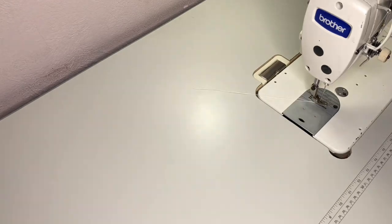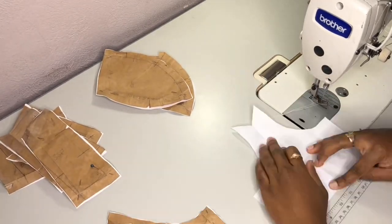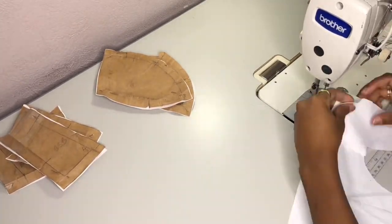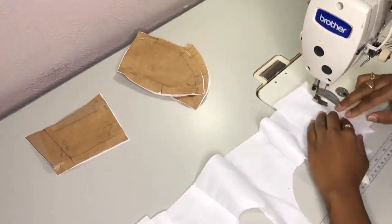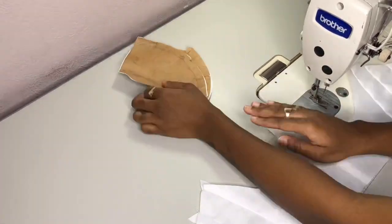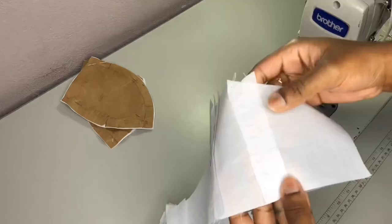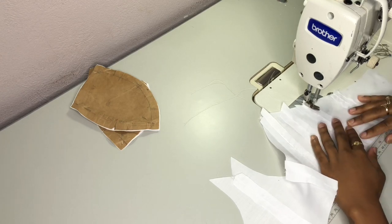The first thing I'm doing before I start my construction is changing the needle of my machine. I also went ahead and cleaned down this machine with soap and water and sanitized the top, just like I did with my cutting table. I'm now putting together the middle layer of our dress first — this is the top part of our dress.